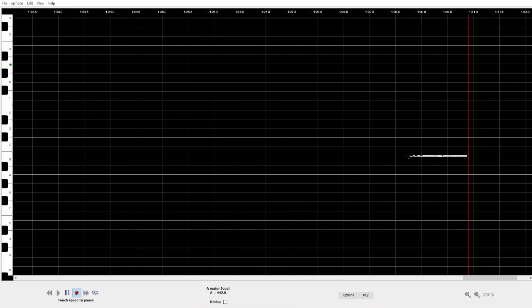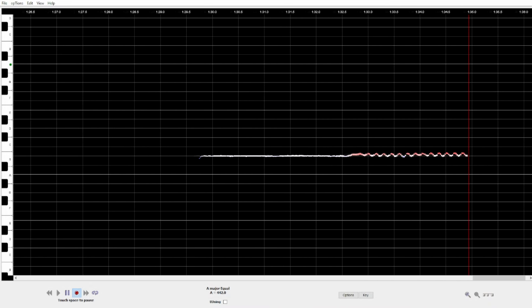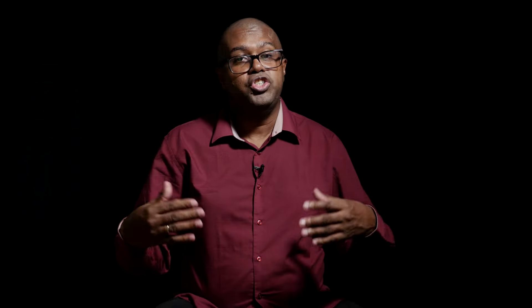Above-pitch vibrato is not common, but let's listen to it as well. By the same logic, when I start vibrating, the note will sound sharp. Just as we expected, it sounded sharp as soon as the vibrato started.